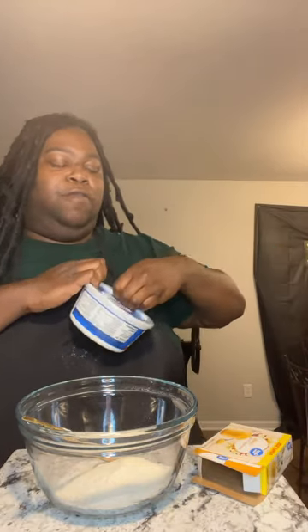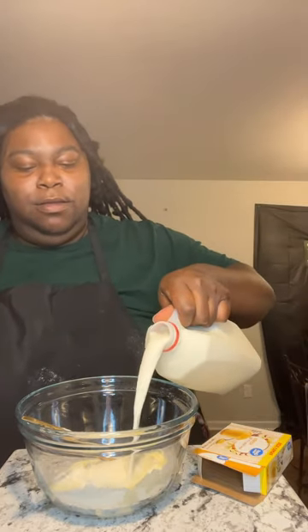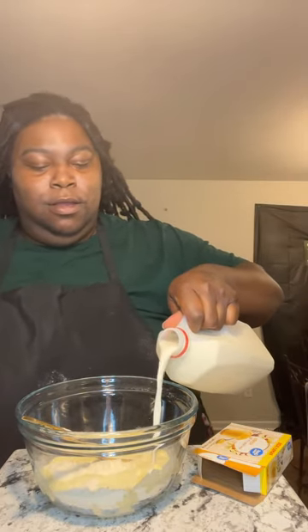Then you're gonna take some milk — I'm gonna do the milk — and then, in no particular order, there you go. I ain't measuring nothing, so we just putting it in.